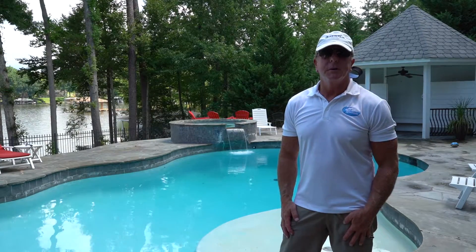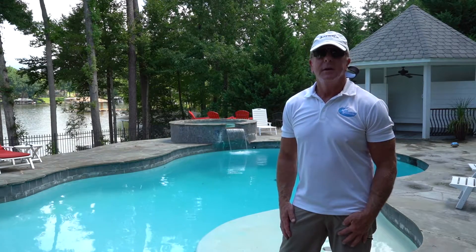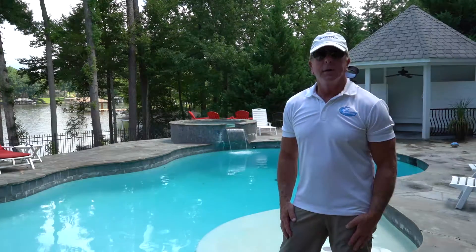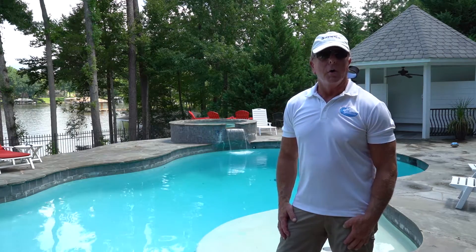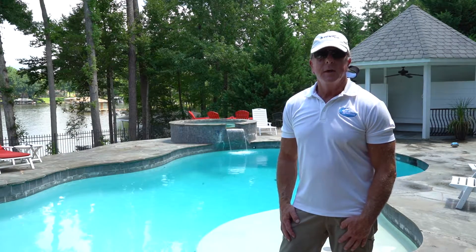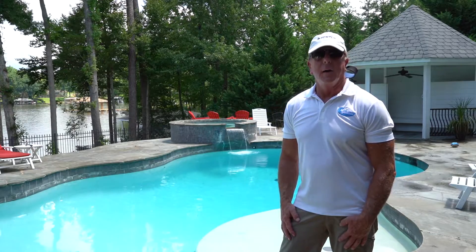Hey, this is Craig the Pool Man with Pool Specialist. Today we are on location at what we call the Mac Daddy, and we're going to give a little demo of how to actually run all the pumps and the control system and exactly how everything operates.